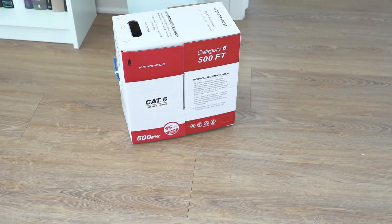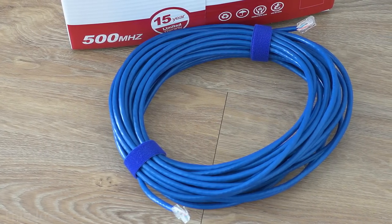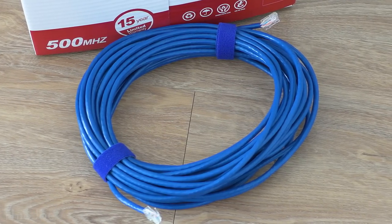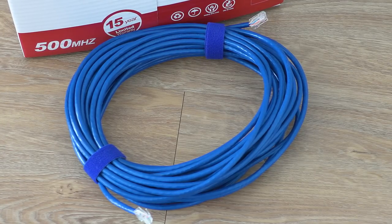Cat5e is not rated for 10 gig at all, but we want to find out if it can hit those speeds anyway at short distances — below the full 1 gigabit 300-foot spec. Since I still had that box of 500 feet of Cat6 cable, I didn't want to put it to waste. So instead I made a super long cable and ran it directly from the PC to the NAS across the apartment, without going through the walls. That way we can compare Cat5e speeds versus what we'd get with Cat6.